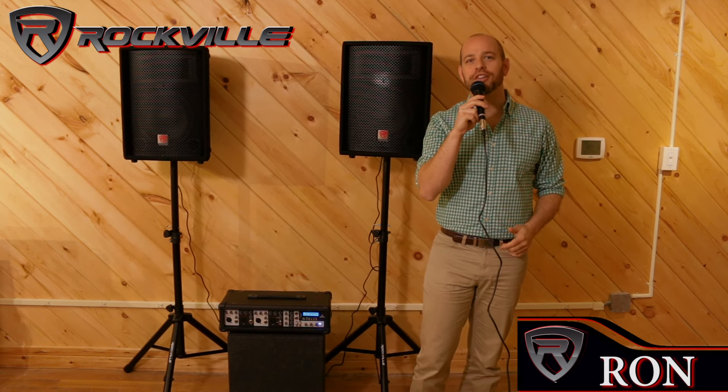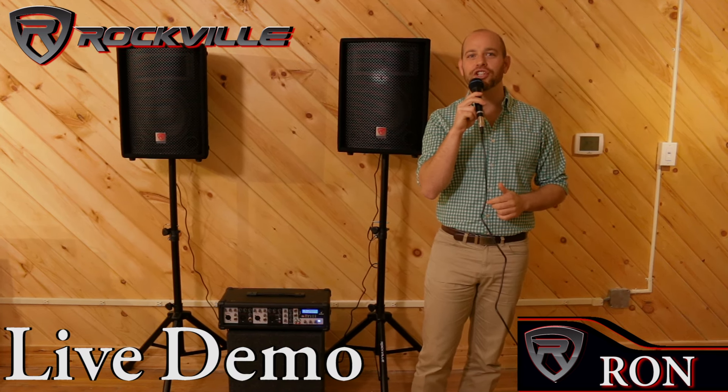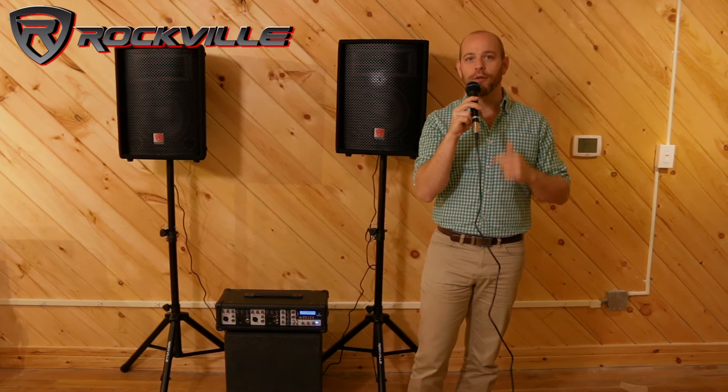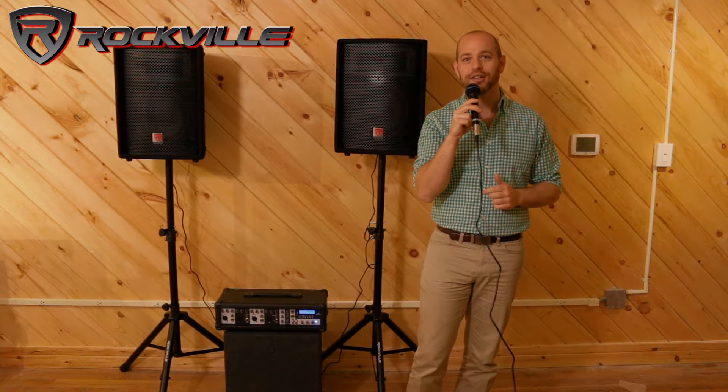What's up everyone? Ron here in Studio B at Rockville, and today we're going to demo the RPG 2X10 all-inclusive kit. We're actually recording our audio for this video through the mic from the kit, just to show you how good the quality and clarity really is.